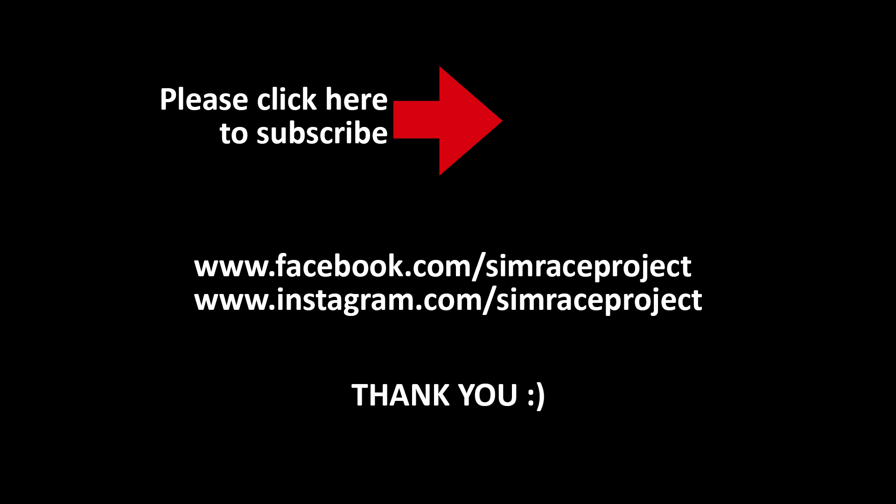Please don't forget to subscribe to the channel if you enjoyed this video. We have more content coming up soon.